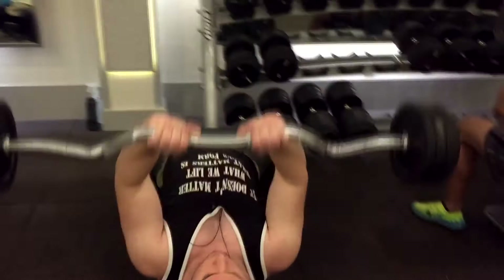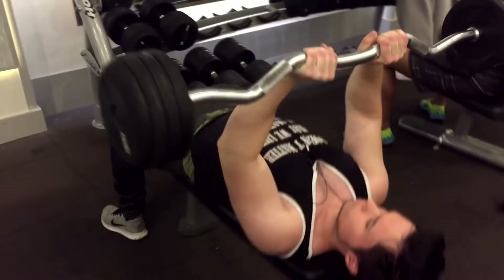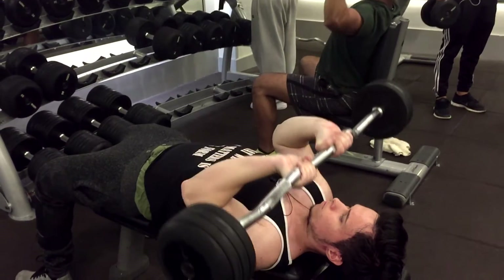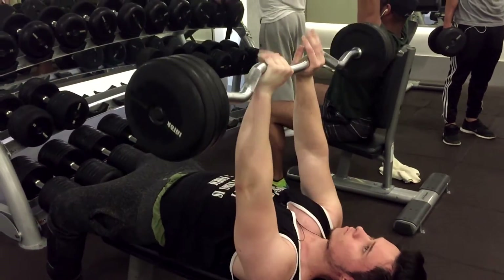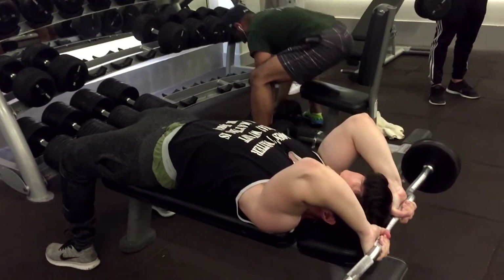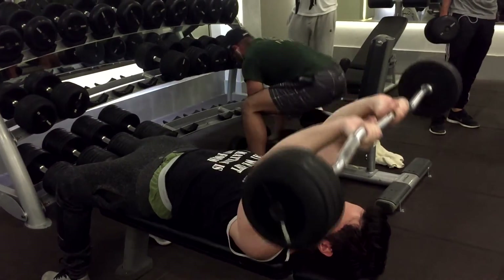As you see in this video right here I'm doing the skull crush incorrectly — I'm going towards my eye and also pulling towards my chest. In this part I'm going all the way down, stretching my tricep and going behind my head — that is the correct way to do it.